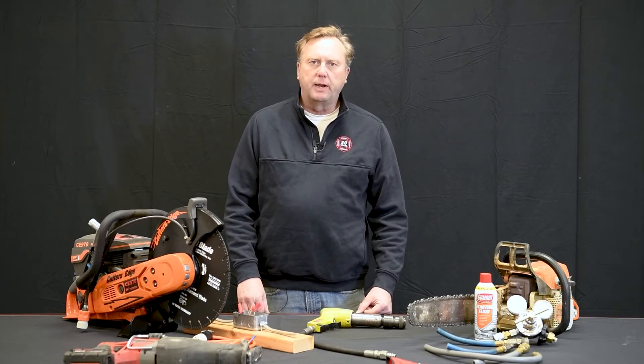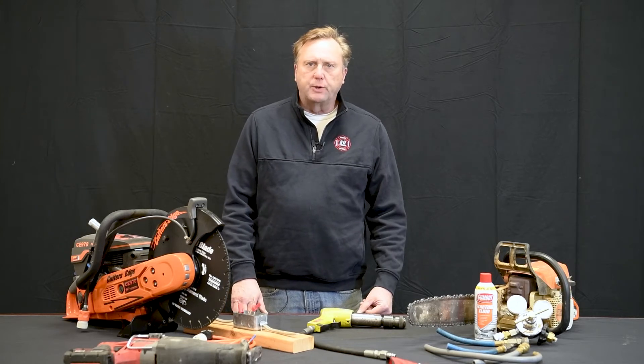Hello everyone, it's Steve Schupert. I wanted to take a minute and tell you about a class that we've had going on for a couple years now. I've had a lot of success with it. It's a firefighter power tool troubleshooting and maintenance class.